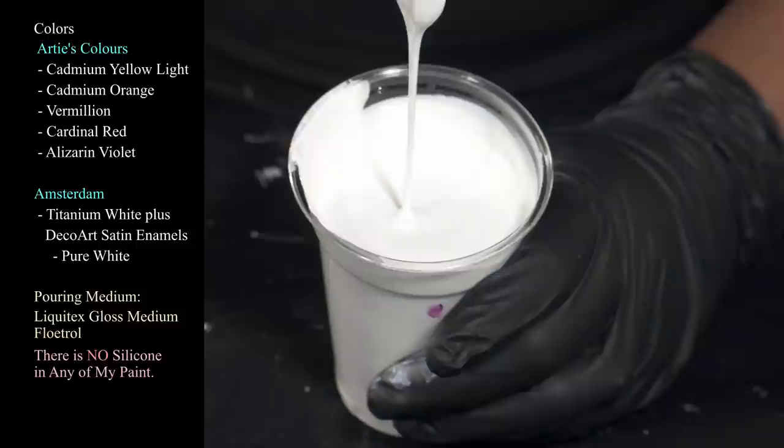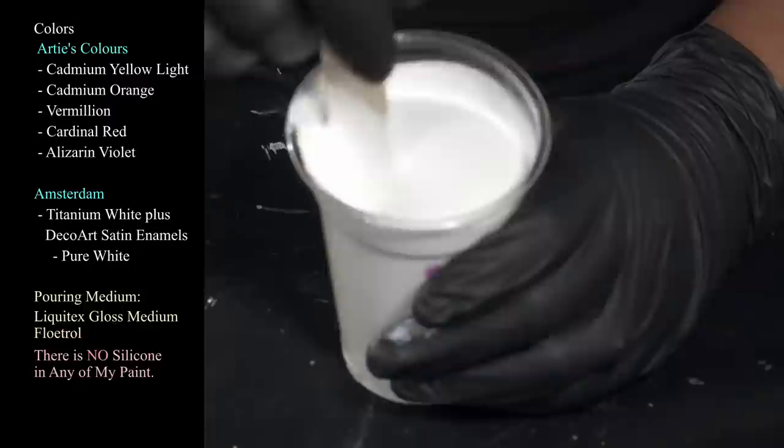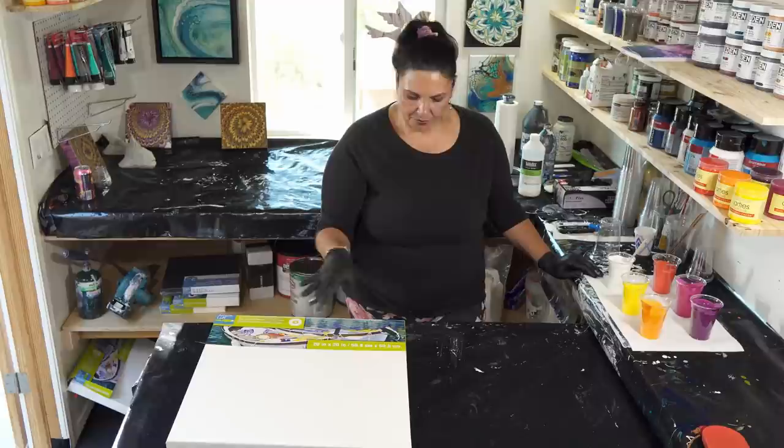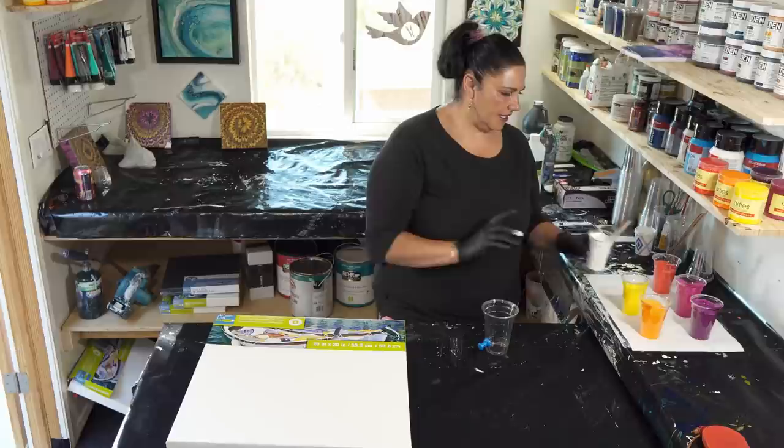I have my white which is titanium white from Amsterdam mixed with a little bit of our satin animals pure white. Not super thick paint today — a little bouncy and melting into itself right away. So not super super thick. I'm going to go ahead and layer my cup, and then I'm going to thin out the rest of my white and put it down as a base coat. For a 20 by 20 we need 16 ounces of paint, so that's the 16 ounce cup.